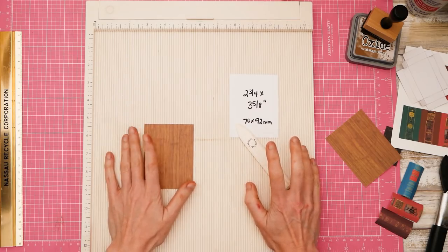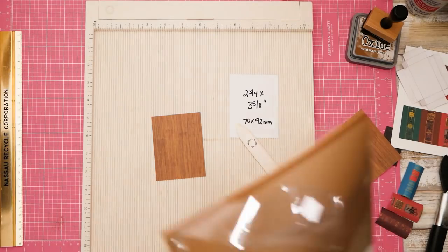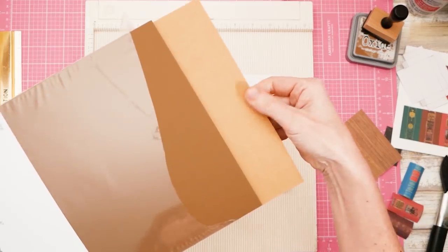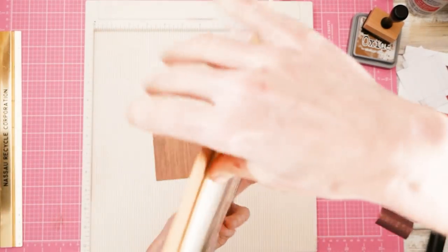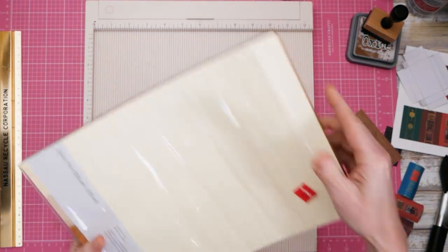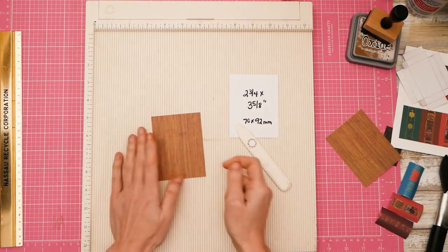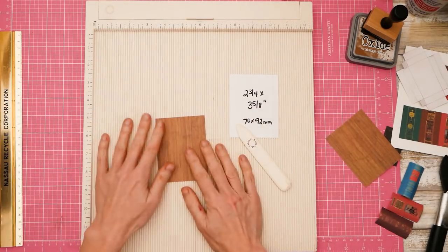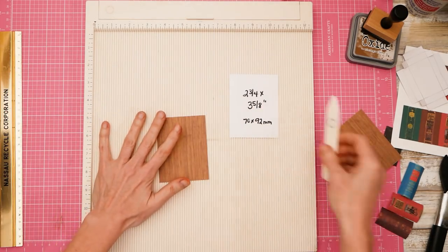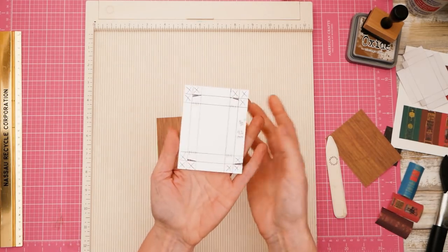Alternatively, if you don't have something with a pattern on it, you can always get cardstock that's already brown or craft colored. Even if you have something white or off-white, you can always use distress ink and distress it and then it'll be brown. Maybe you have a painted bookcase — that's fine too. So this is what we're going to do with our little rectangle.